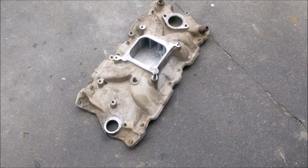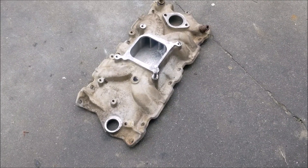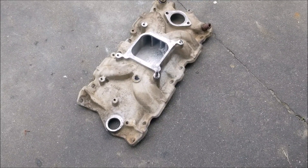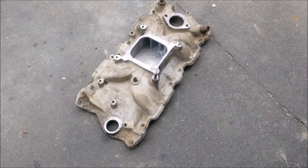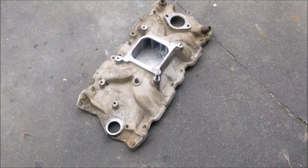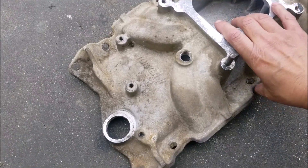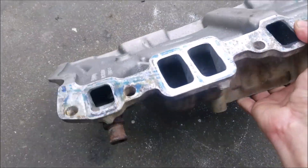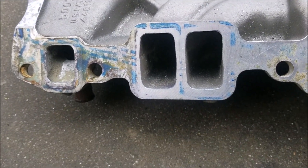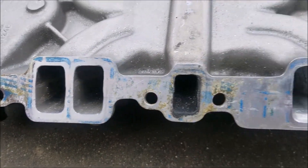I'm obviously gonna get it ported. I've read that this is like an average single plane. I got a four-hole spacer that should be here later on today, and that should improve throttle response off idle. Let me show everybody what it looks like.